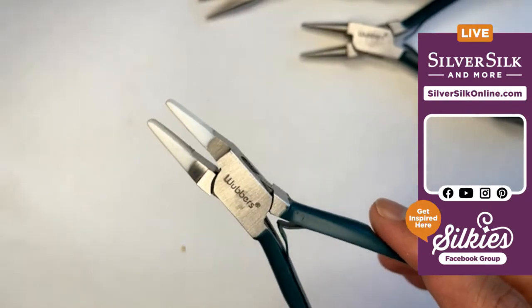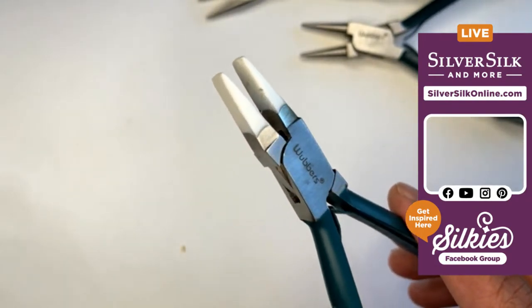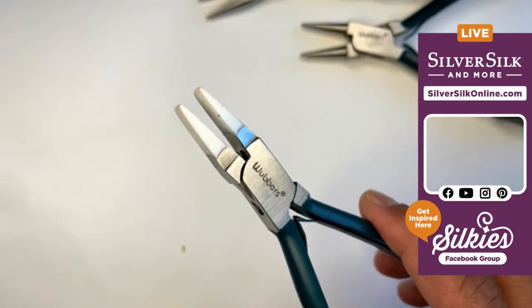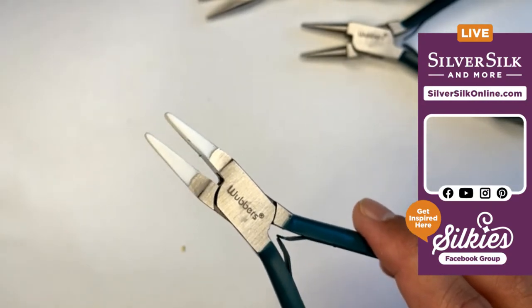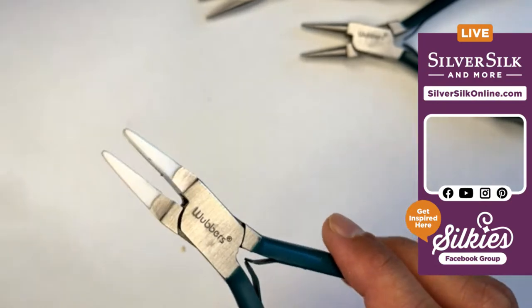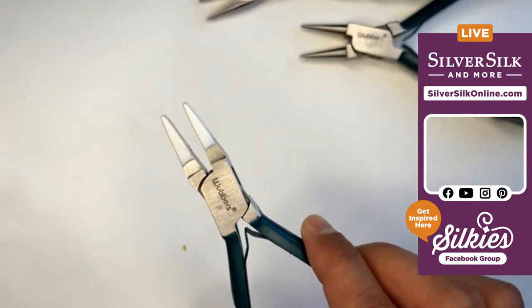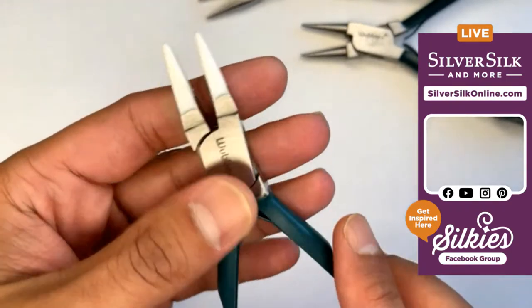These pliers have a rubberized coating because of tool magic, and tool magic makes it super easy to grip onto my finding without any sort of cause of abrasion or ruining my finding.